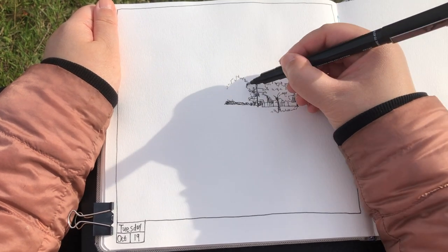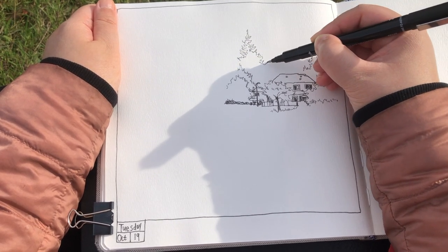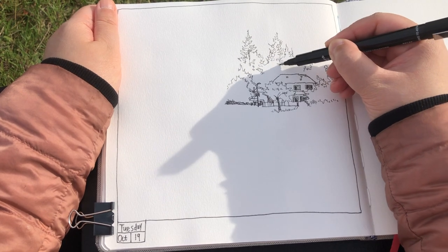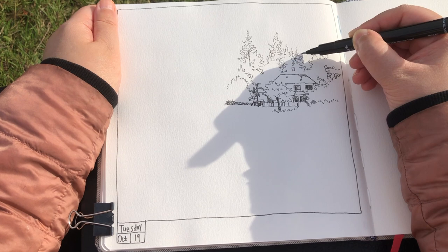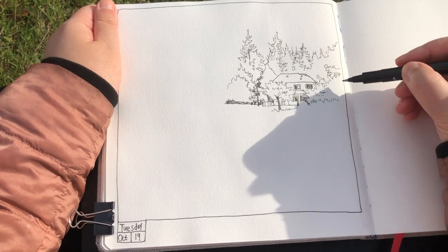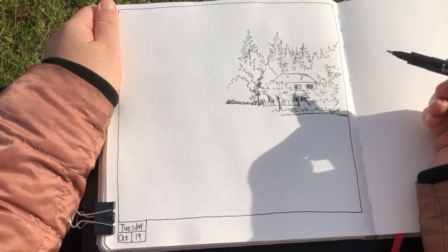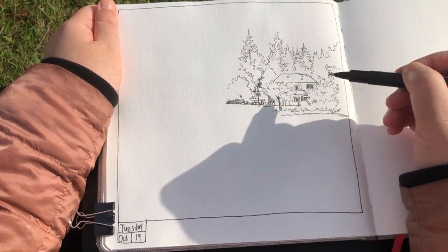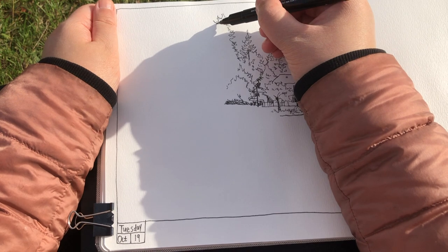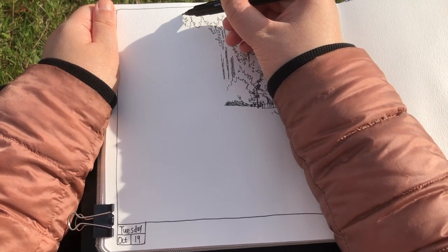So when sketching a scenery, it's really important to find a focus element. For this scenery here, my focusing element is this little house. Once I determined the size and placement of that little house, I'm very sure about the size and placement of the rest of the elements like the forest, because it's easy to compare the size once you have one thing set into place. So the trees behind the little house are about double the height of that house — that comes really easy once the house is set into place. And the sizes and proportions are determined by the outlines, not really the inside details. So in the beginning, just relax and focus on the outlines instead of stressing too much about realism.